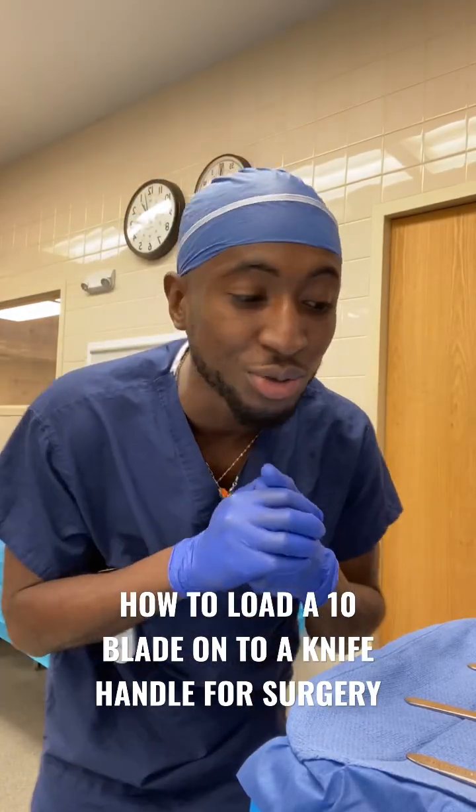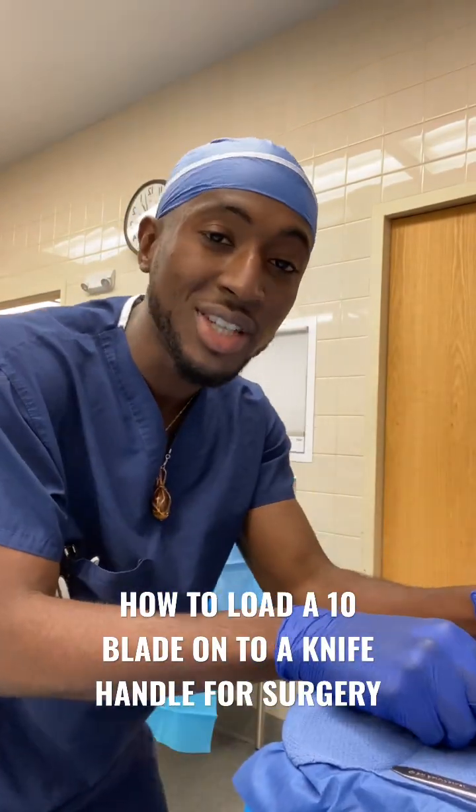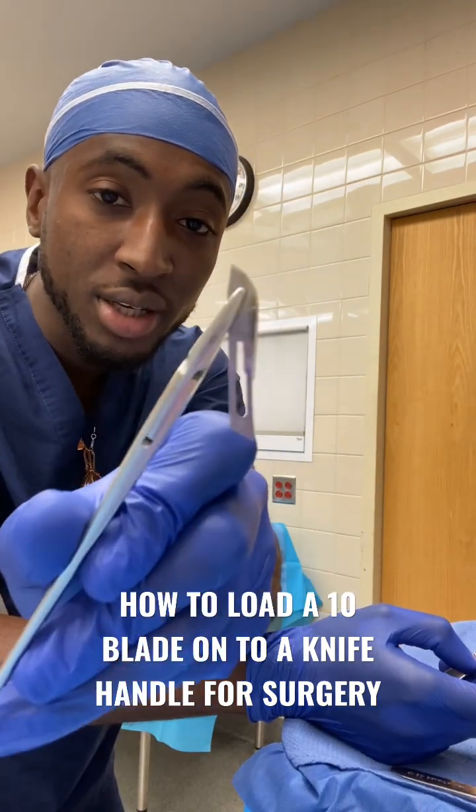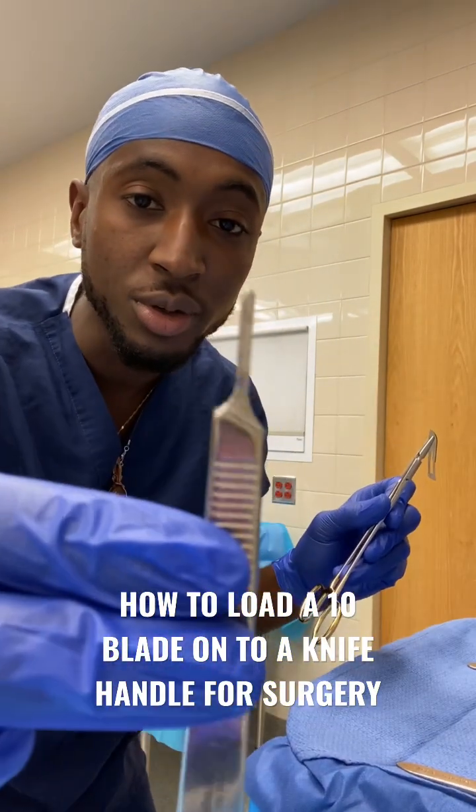What up y'all? It's the Surgical Guru and today we're back with another tidbit of knowledge for y'all. So today we're going to load a blade onto a knife handle.